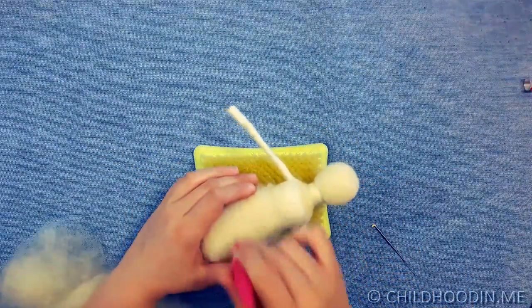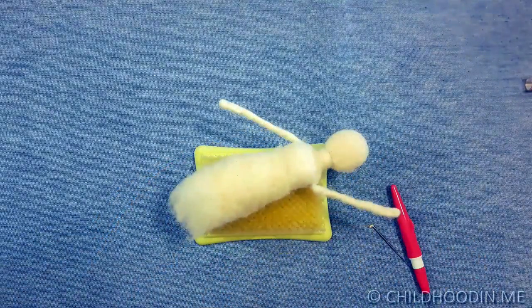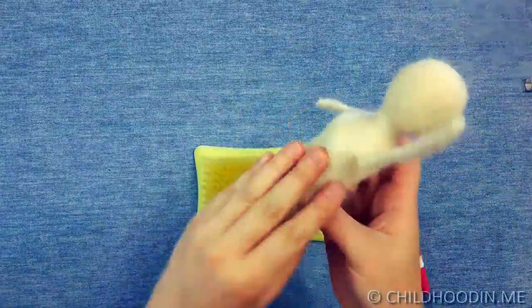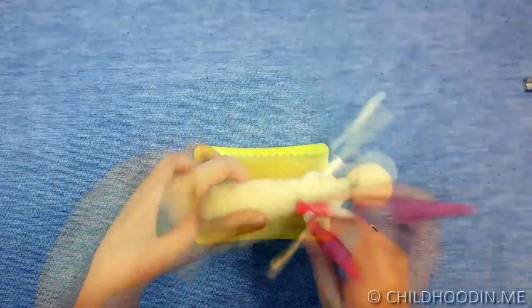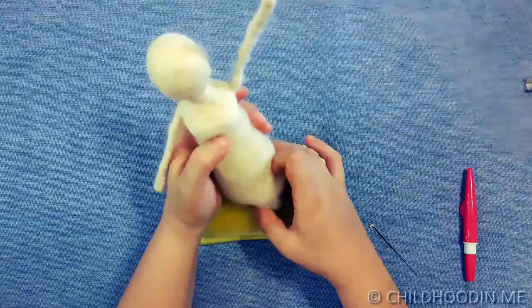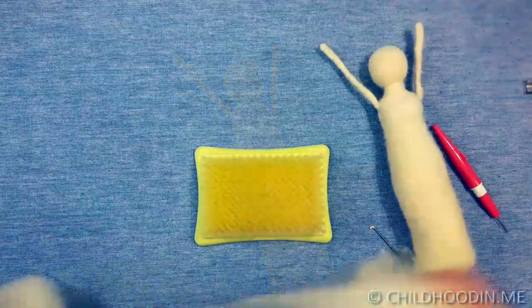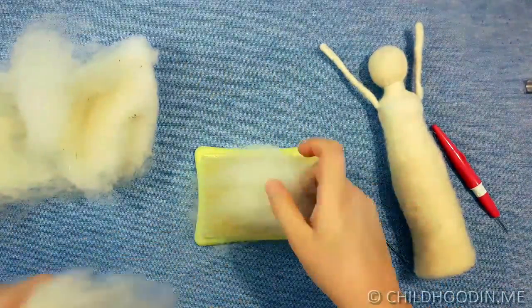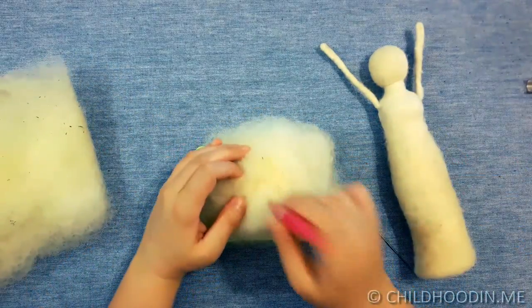Start making the body. Keep adding wool and felting. Flatten the bottom so that the lady can stand.